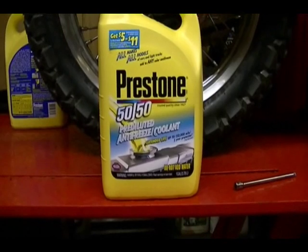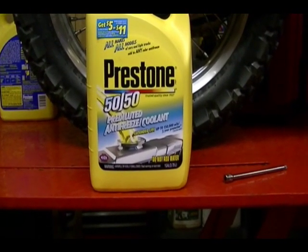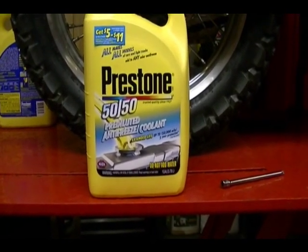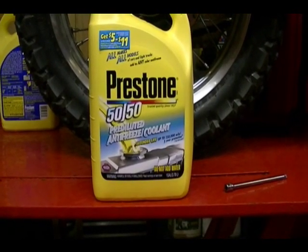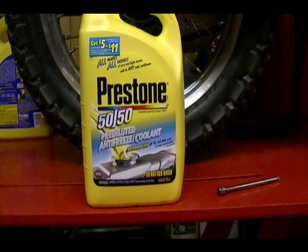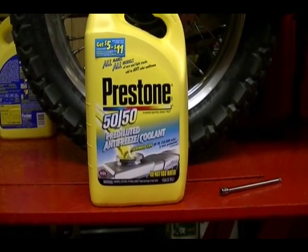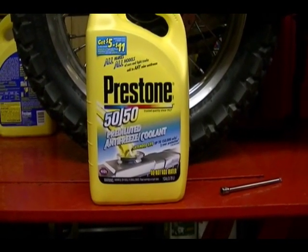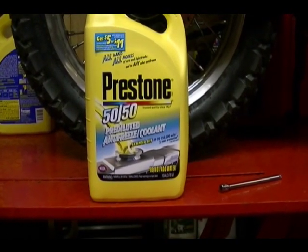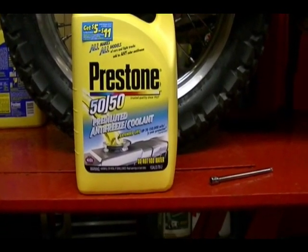Kawasaki recommends replacing the coolant in the 2009 Kawasaki KLR 650 every 24,000 miles or every three years, whichever comes first. They recommend using an ethylene glycol based coolant with anti-corrosion inhibitors for aluminum engines, mixed with water at a 50-50 ratio — half water and half coolant. You can buy it pre-mixed like I'm showing here, which is already 50% water and 50% coolant or anti-freeze.